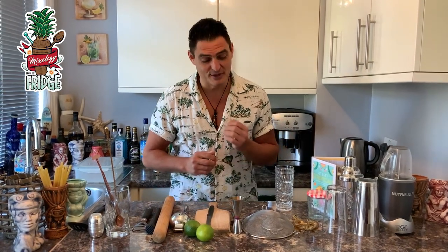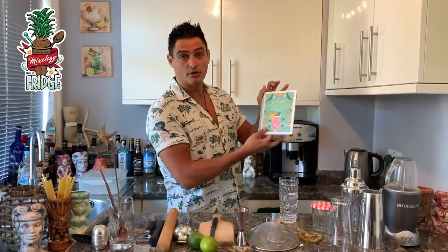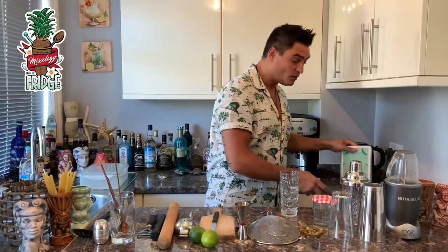Hello and welcome to Mixology from the Fridge. Today I'm going to show you what kind of bar tools you need to make drinks at home and how to use them. But most of all, I'm going to show you how to substitute bar tools with very simple kitchen tools that you've got in your kitchen to make cocktails. You can use my book 'Let's Get Tropical,' which you can find on Amazon — it explains exactly how to use bar tools, but I'll explain it right now too.